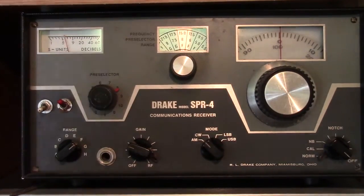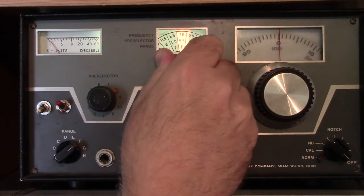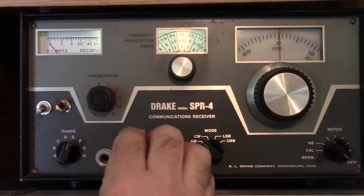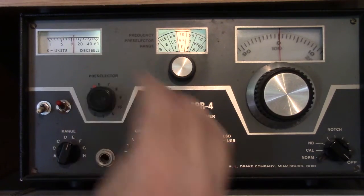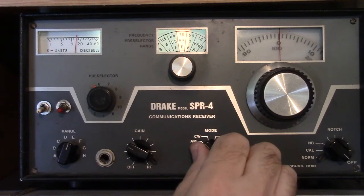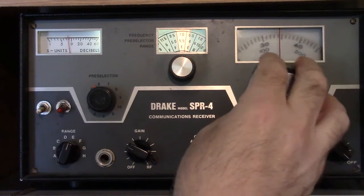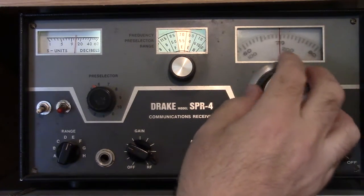This receiver does a good job on the ham bands. If I wanted to go to 40 meters, I get 7.0. The range for that is E and the preselector is around 5.5. I'm going to turn the BFO on so I can switch to lower sideband mode. With luck I should hear some CW or maybe some phone signals as I move up the band.